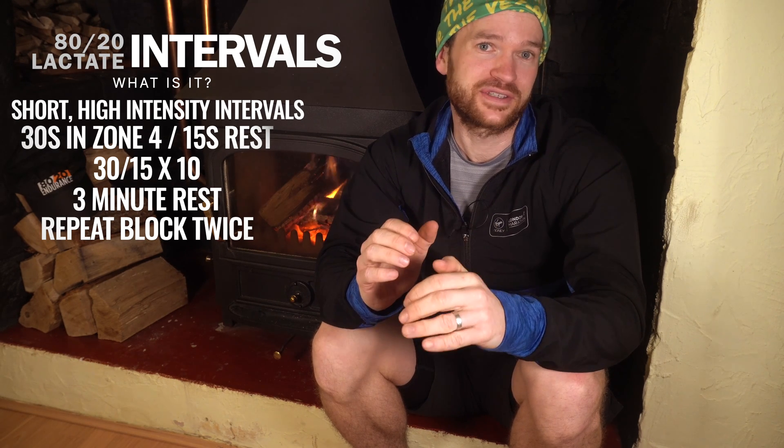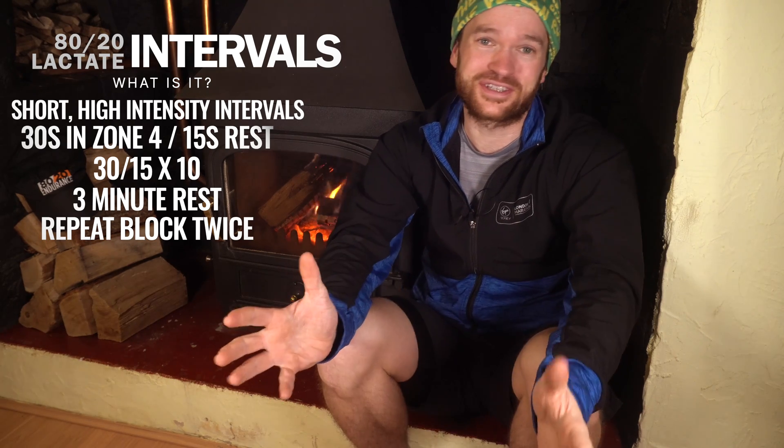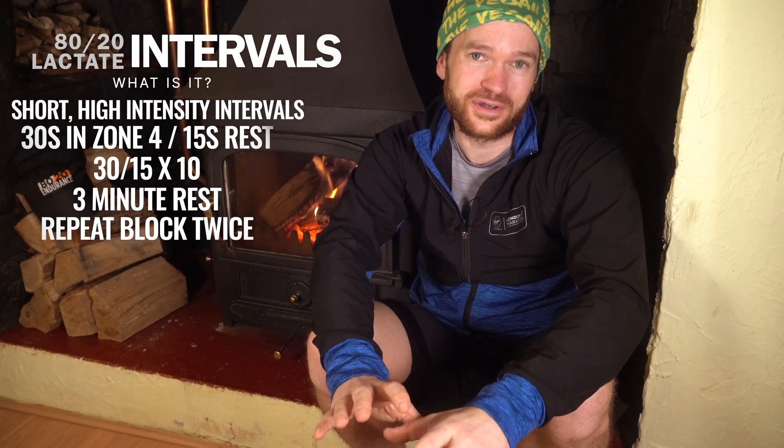Mentally, because you need to push yourself into the mid-range of that zone 4 pace, but also stay focused during the 15-second recovery to get ready for the next big effort. It's quite easy to switch off at the end of a rep, but before you know it those 15 seconds are up and you're pushing hard again. So it's a good workout for improving focus. And from the physical point of view, you wouldn't think a 30-second burst would hurt all that much, but in this workout they quickly stack up, and you'll need to head into that pain cave for a bit, especially on that final set.